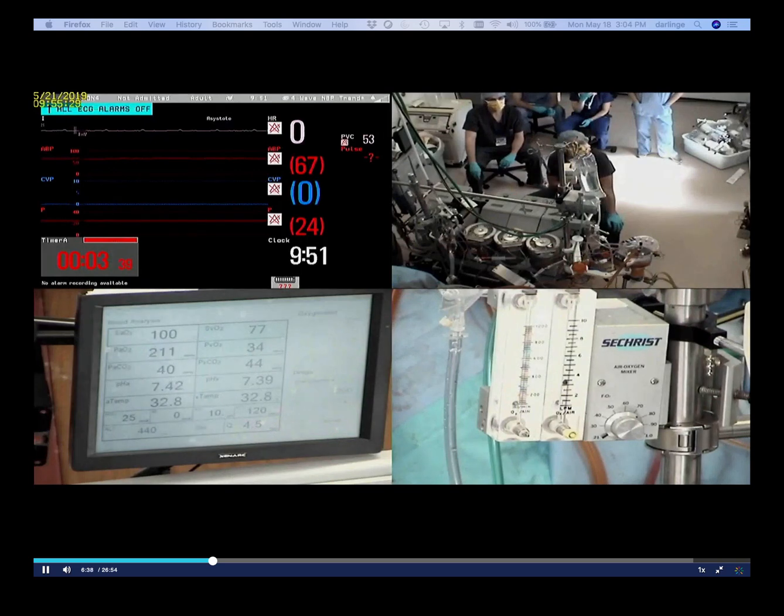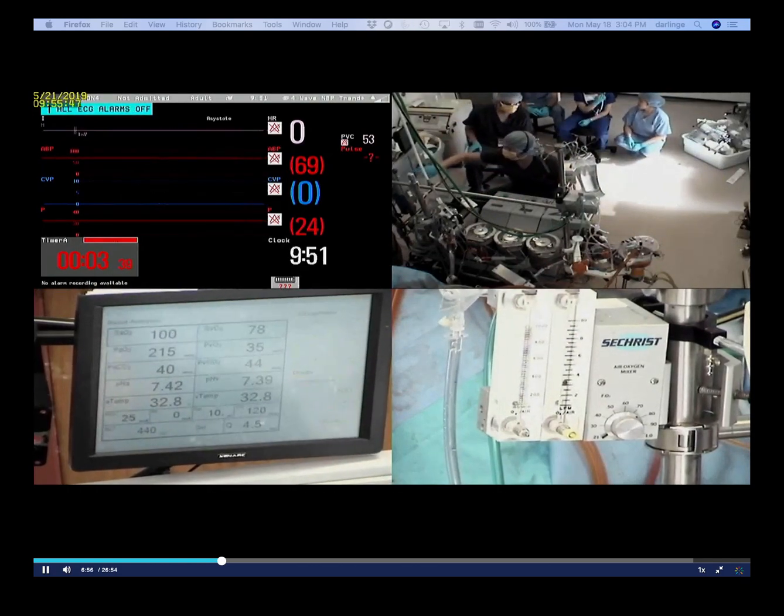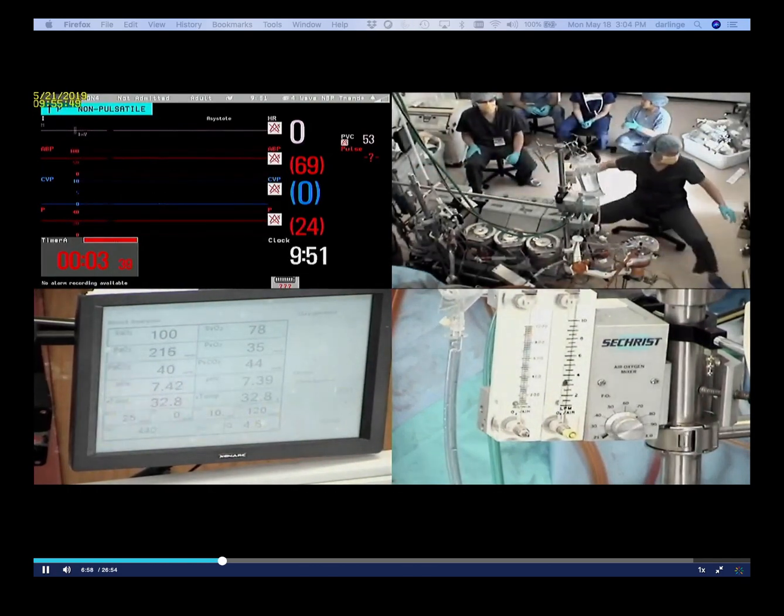All right, that's 300 in and we still have a P-wave. The P-wave is gone — off on cardioplegia. I'll let you know in two minutes for rewarm.